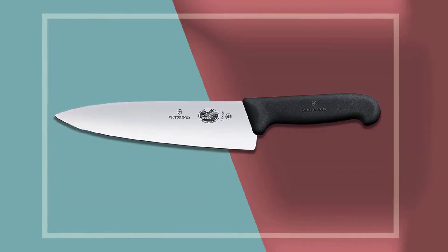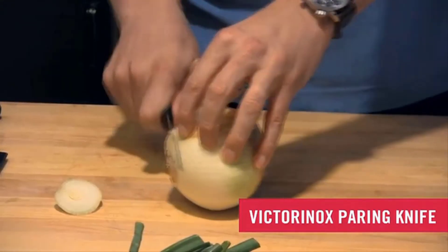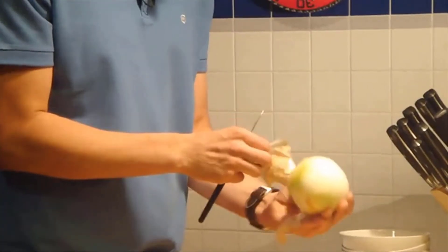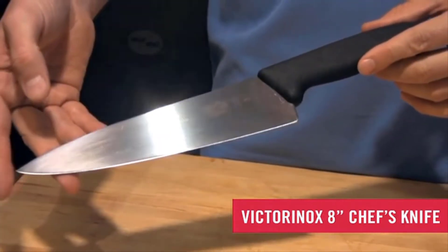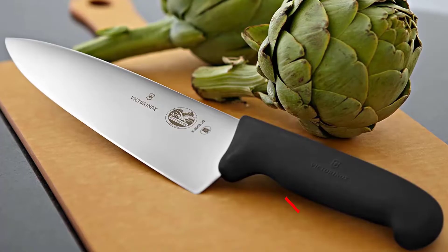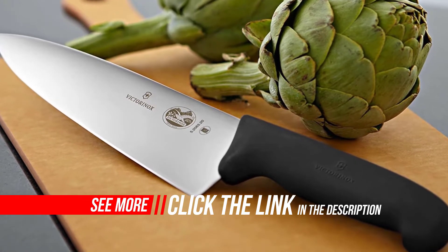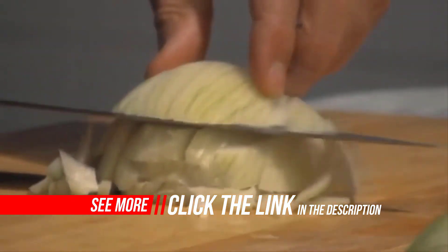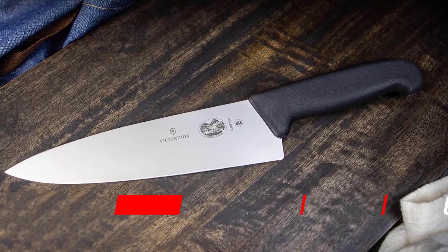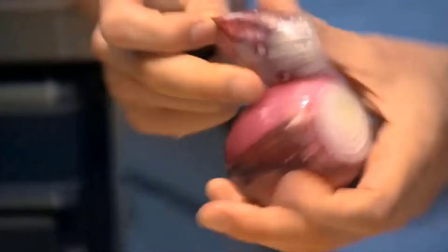Be good to your knives and they'll be good to you. Following these simple guidelines will ensure that you get the longest life out of your knife. Victorinox Swiss Army recommends washing all knives by hand. For best results, hand wash your knives with a soapy cloth and dry immediately. While Fibrox Pro knives are dishwasher safe, hand washing is recommended as dishwashers spray water at relatively high pressure, which can jostle the silverware and cause knives to collide, dulling the edge.